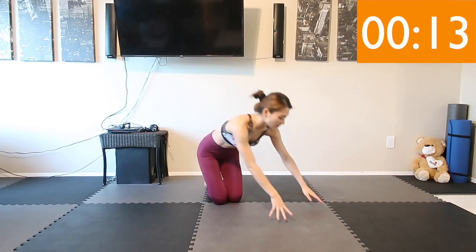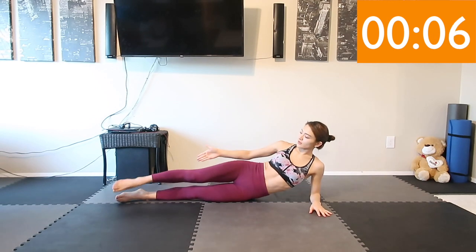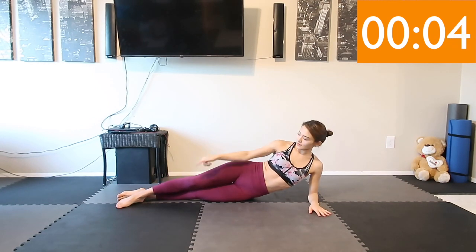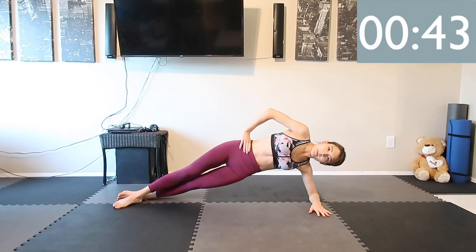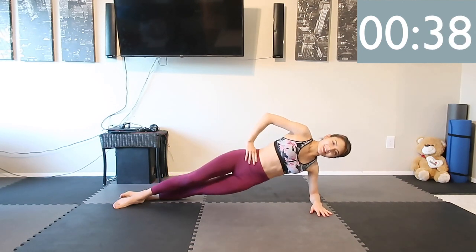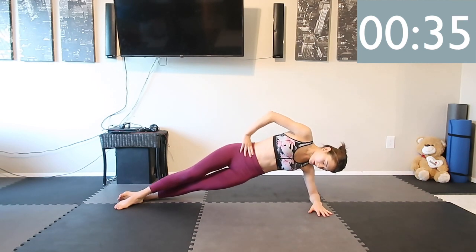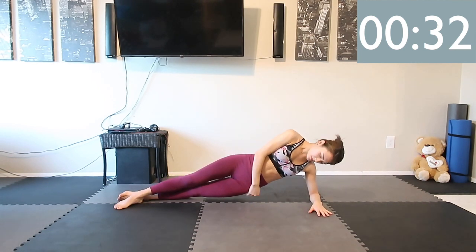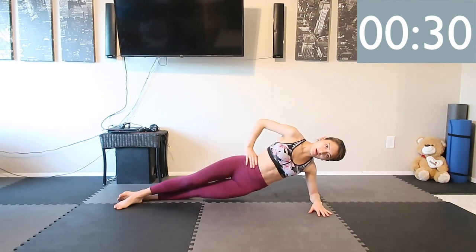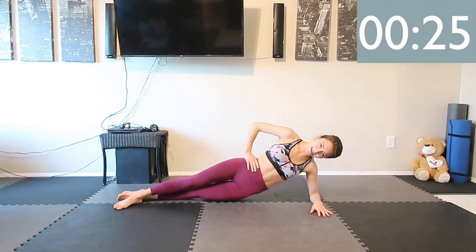Next we're going to do a side plank. If you want, you can take one leg forward and the other leg back. Put your hands on your hip, and we're going to bring it up and down. If you want to challenge yourself, when you come to the bottom, try to keep a little bit of space between the mat and your hip, then bring it up again and down.